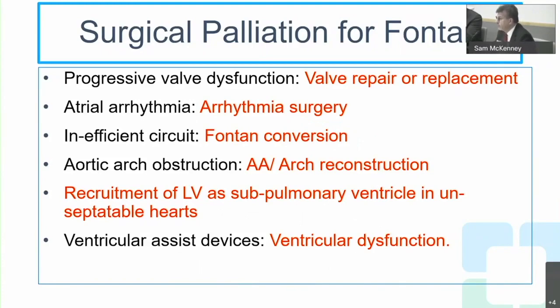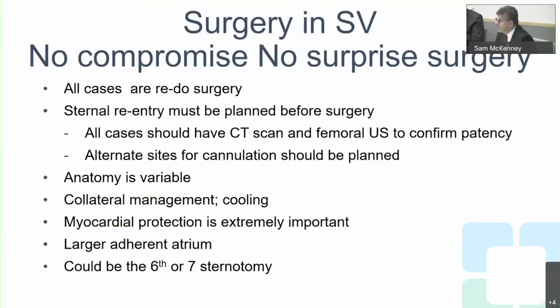Surgical options include valve repair or replacement for valvular dysfunction, atrial arrhythmia surgery using the maze procedure, conversion from atrial pulmonary connection or lateral tunnel to an extra-cardiac Fontan for a more efficient circuit, addressing aortic arch obstruction, and recruitment of the left ventricle as a supplementary ventricle in unsubtatable hearts — the ventricular switch concept developed at the Cleveland Clinic. Ventricular assist devices and transplantation are final options.